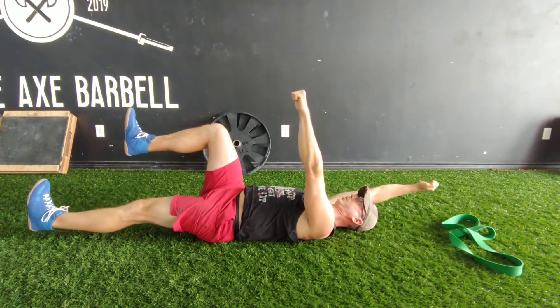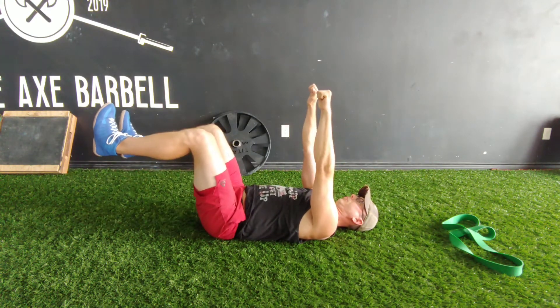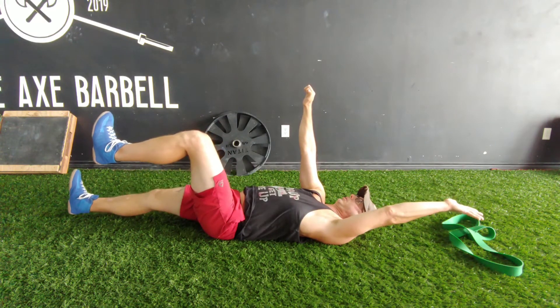Fully exhale out your mouth as you extend opposite side limbs, then inhale through your nose as you pull them back in. Repeat other side.